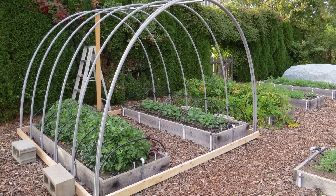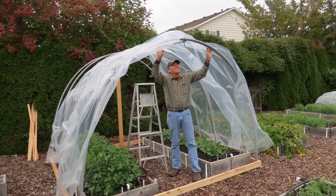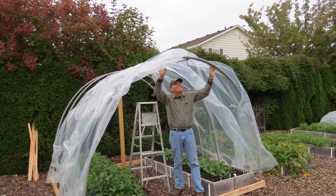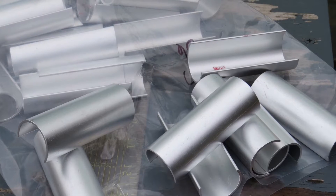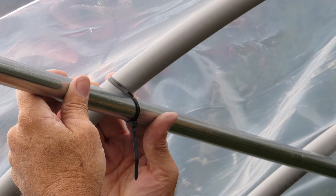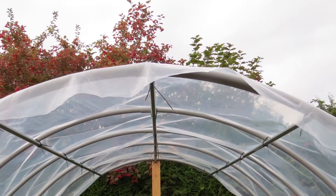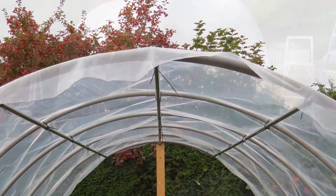Here you can see how the structure is coming together. We purchased 10-foot wide, 6mm greenhouse plastic to cover the hoop house and used aluminum clips to attach the plastic to each hoop. Bill added two lengths of metal conduit to the top of each side of the hoop house to provide more support, and attached them with zip ties as well.